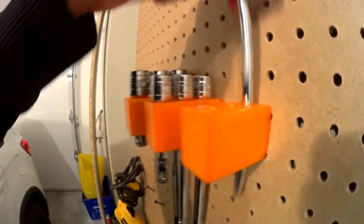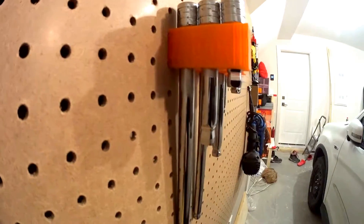The quarter inch one — all ready, all hooked up. Looks good to me.